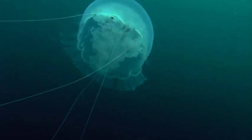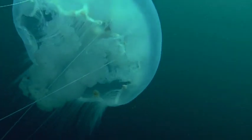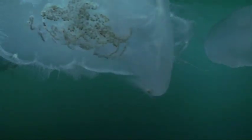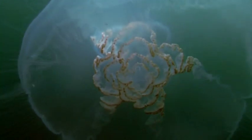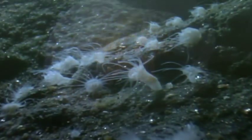Males cast threads of sperm into the water. Collecting the threads with their frilly arms, females capture and ingest the sperm, which then fertilize their eggs. But their offspring will take root as tiny polyps and start the cycle anew.